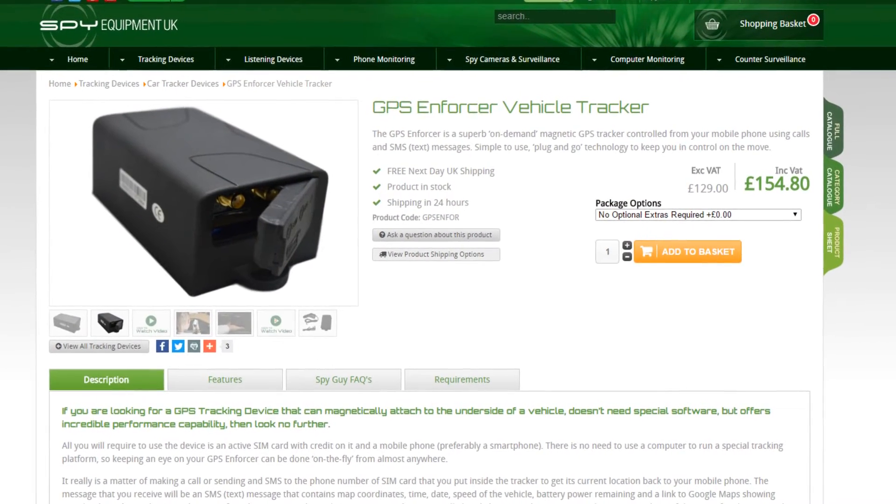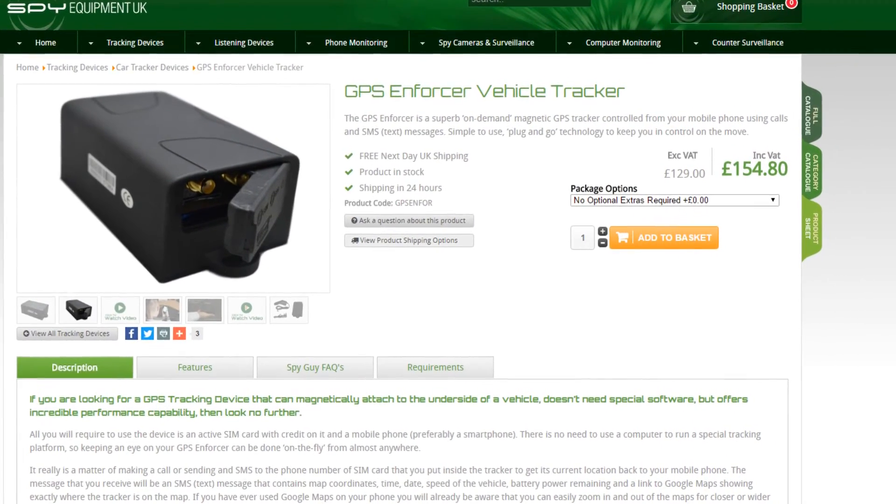That's pretty much the overall view of this tracker. It's a very good tracker and can be found on our website at around the £150 mark — complete and shipped to your door. Check it out.